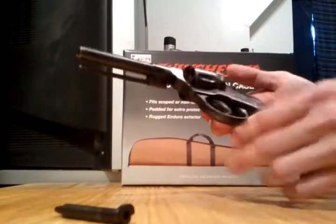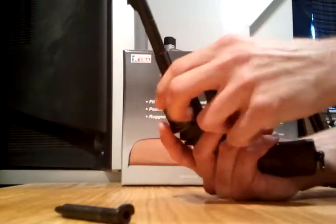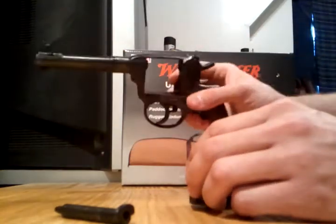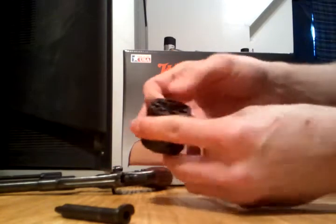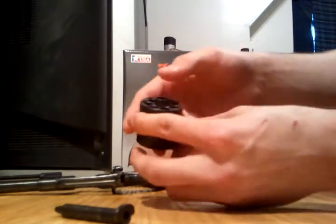And you should be able to just pull it right out. Once that's out, and your cylinder, you just pop that right out. And that's pretty much it for the frame. And then the cylinder, and this little spring-loaded piece right here in the middle.